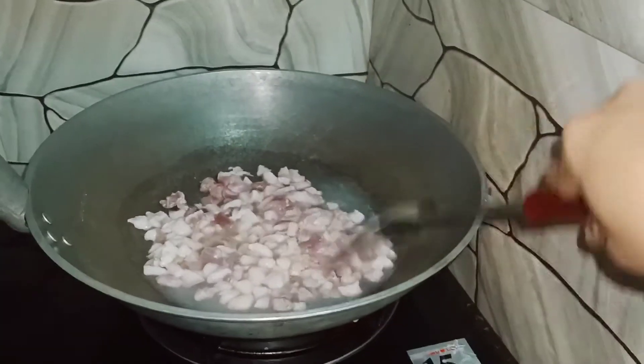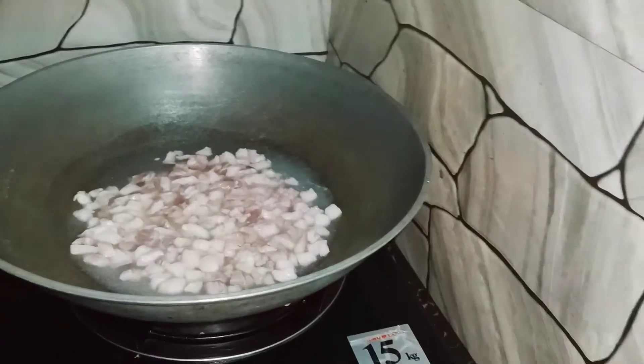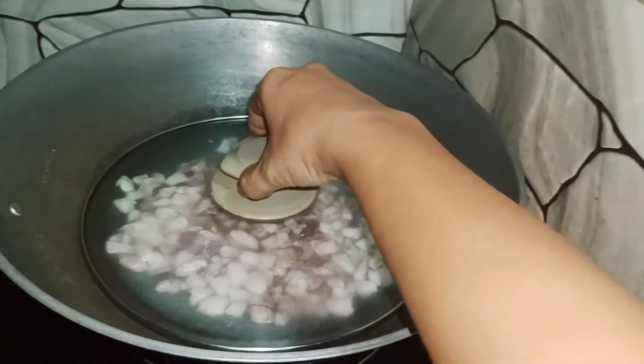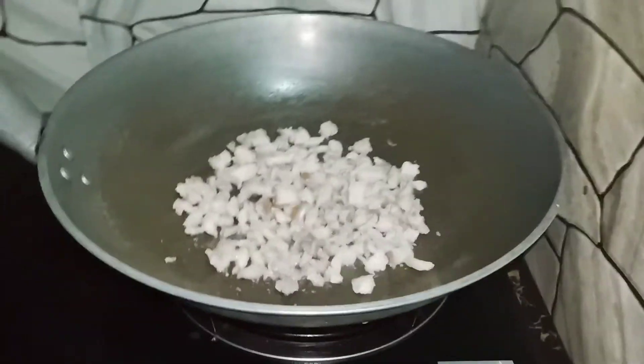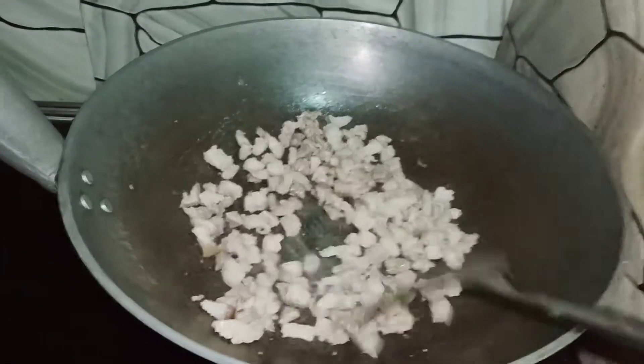Kailangan natin i-flat yung baboy na giniling para maganda ang pagkaluton niya, diba? Itatakpan natin siya para pantay yung lambot niya habang kumukulo. Hintayin na natin siya mag-golden brown.